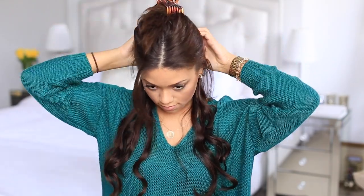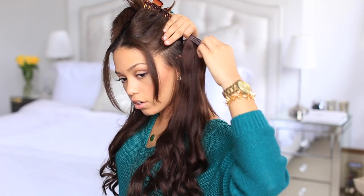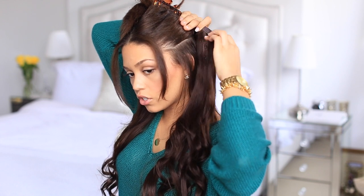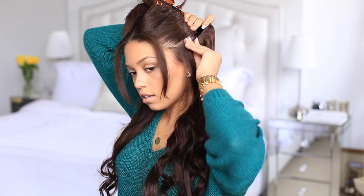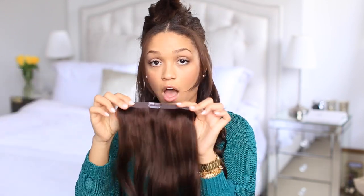Next step, go just above that clip — about an inch above, right at just below eye level. Section that off and pin it up. Now we're going to start with the three-clip wefts, placing them just an inch above where we put the two-clip wefts. Start right just behind my ear so you can't see the clips with the layers. Then take the exact same three-clip weft and do the same on the other side.